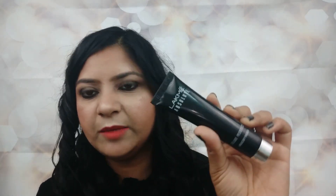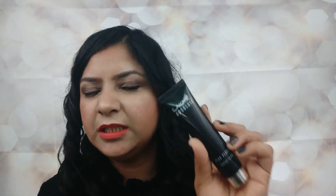As for the cons, I have found nothing negative in this Lakme Absolute Blur Perfect Makeup Primer, except that dry skin beauties should properly moisturize their face before applying this primer because it is truly matte in texture. Other than that, there is nothing negative.